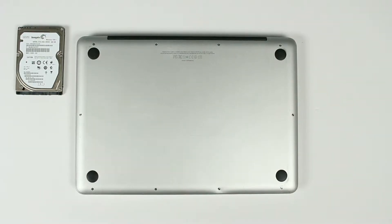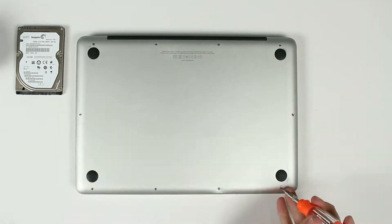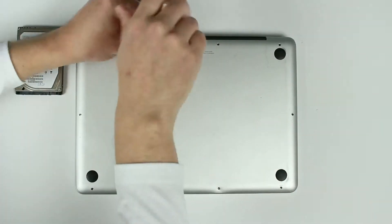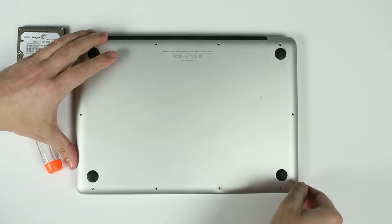In this video I'm gonna be replacing the hard drive on a MacBook Pro. First thing you have to do is remove all the screws from the back cover. Now we need to remove the back cover.